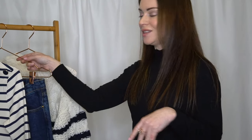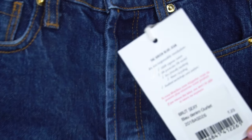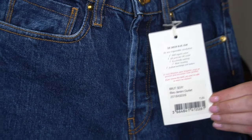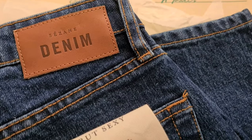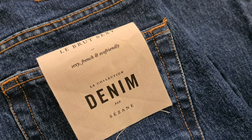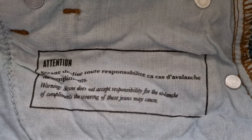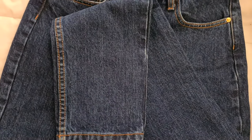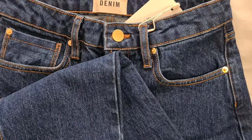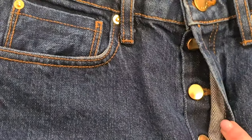Moving on to the second piece — a pair of jeans, the Brute Sexy in the blue denim colourway. This is actually the first pair of jeans I've ever purchased online. Jeans can be notoriously tricky to get right unless you're in store, but I decided to take a gamble with these from Cézanne because I currently only have one other pair of dark blue jeans. My existing pair is a skinny leg style with an exposed button fly, whereas these are a straight leg with a covered fly, which is what inspired me to purchase them.